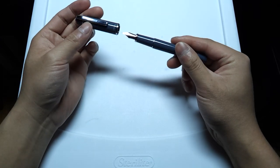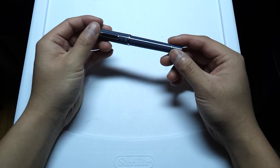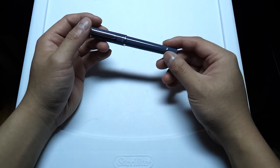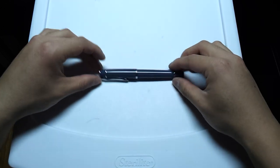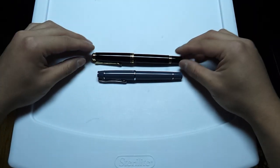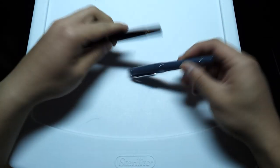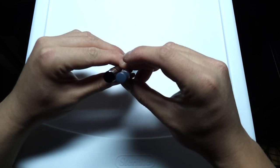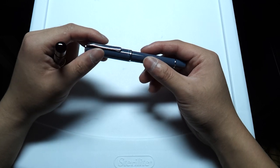First impressions right off the bat is that this pen is actually quite small. When you look at images online of products, you don't really think they're as small as they really are, because usually there isn't really a good reference when they take images. I have one of my favorite pens here, the Pelican M600. You can see it's actually quite short — significantly shorter than the M600, and it's a little bit narrower.